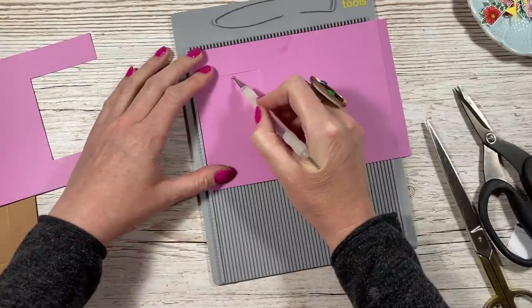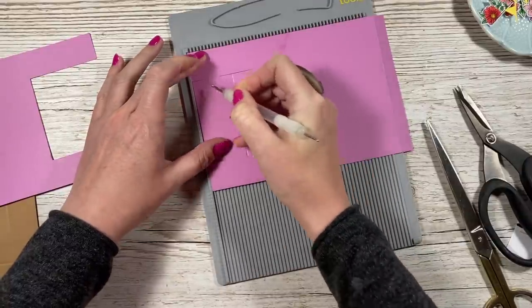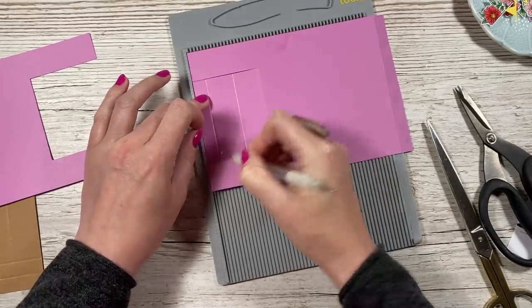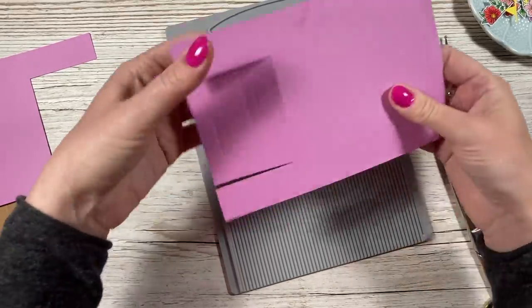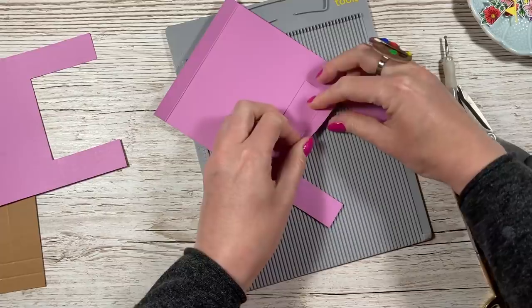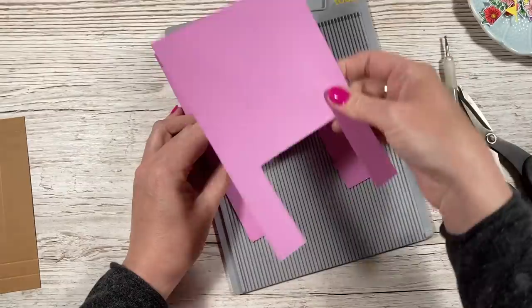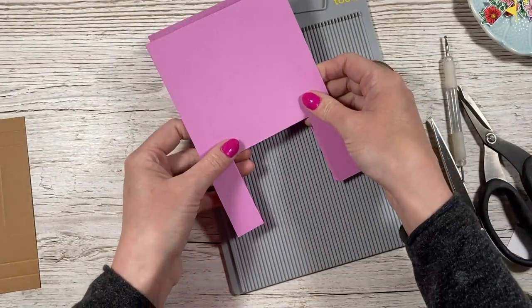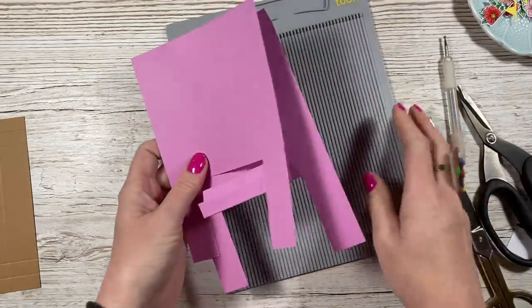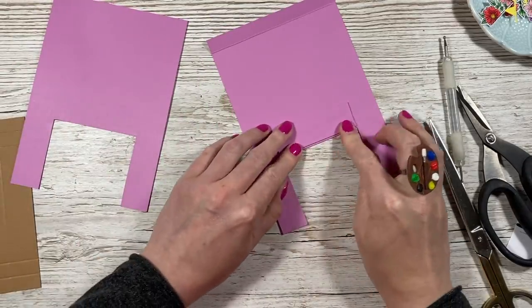Pop it in like so and score within this flap. You don't want to score on the other pieces — that's all going to get covered. Score at one and a half in the middle, then at half an inch. Fold that in, fold that one back so it's a mountain, then fold that one so it's a valley. We're going to add glue in a minute and stick it on here — it just came to me during the live rather than cutting it out and adding a separate piece. It works really well keeping it there.